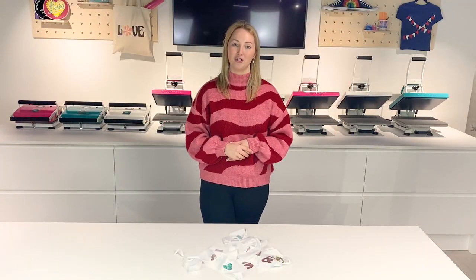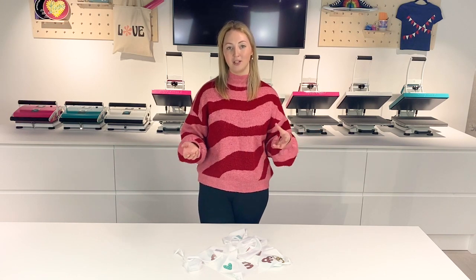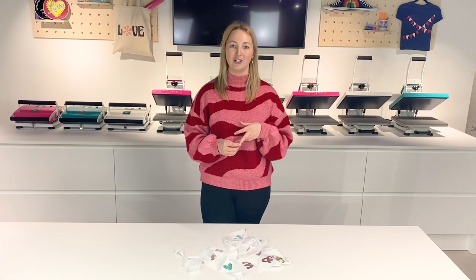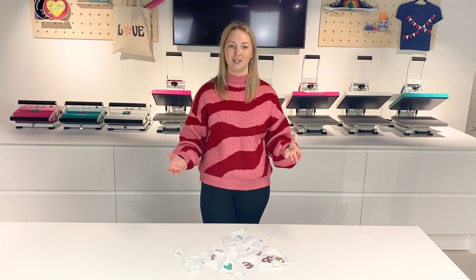Thank you so much for watching. Make sure you subscribe to our YouTube channel for more DIY tutorials for weddings, special occasions, and even everyday items. We'll see you soon.